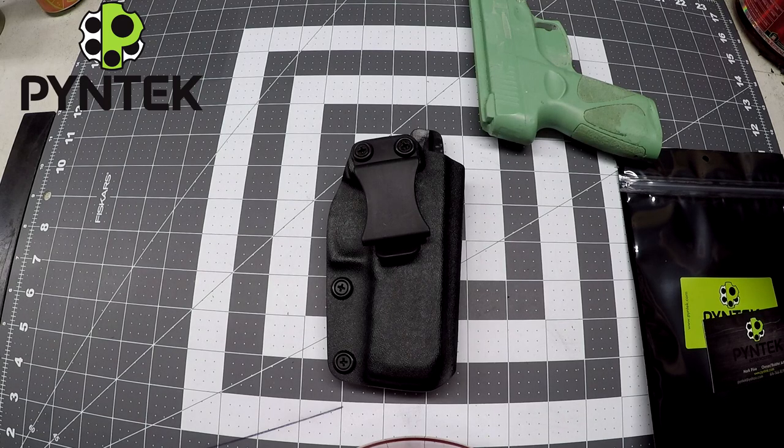Hey everyone, Mark here from Pine Tech. Today I'll be going over my compact holster for the Taurus G3.